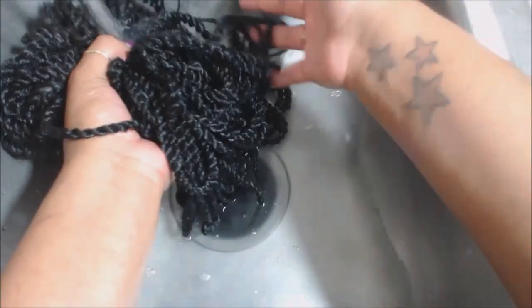Once your water begins to rinse clear, it's safe to say that you're done. So you can take your braids out, lay them out to towel dry, and install them when you're ready.